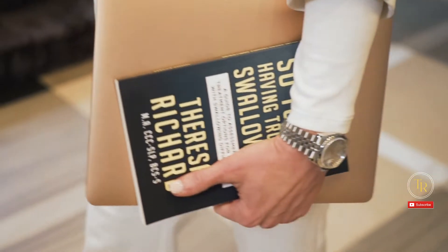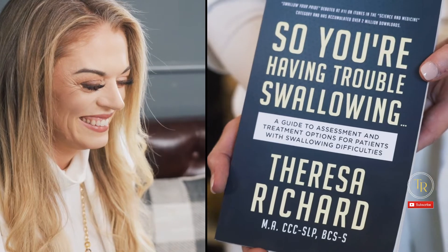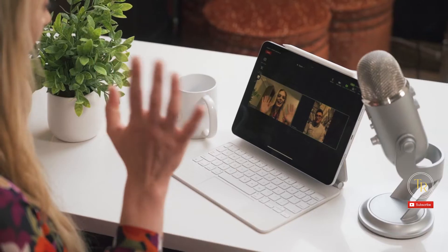I'm Teresa Richard. I've been a medical speech pathologist for 15 years. I'm a board-certified specialist in swallowing and swallowing disorders. I'm the founder and CEO of the Med-SLP Collective and Med-SLP Education.